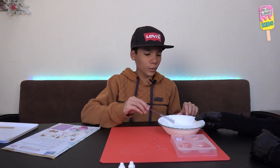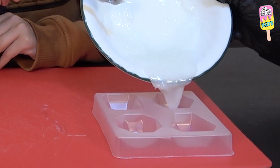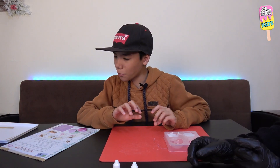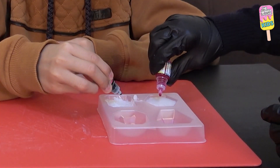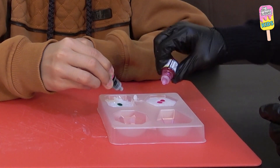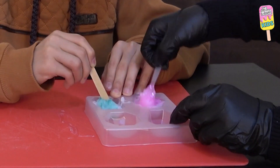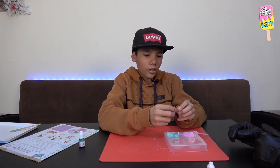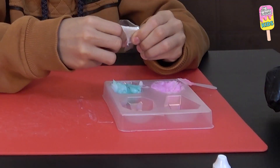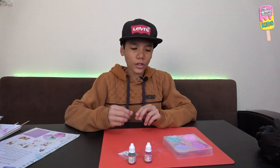Now we will just pour the soap into the mold. We will put one or two drops of the coloring into the soap, and we will also add a little glitter onto our soap base and just mix.